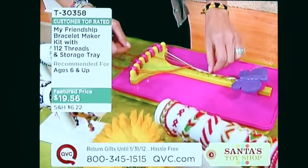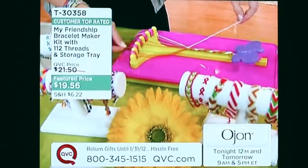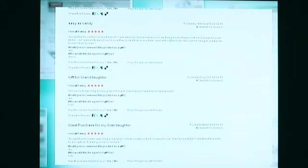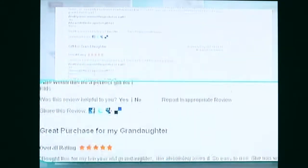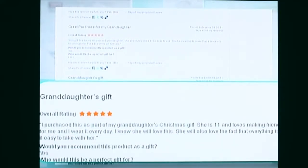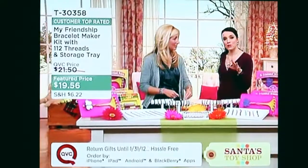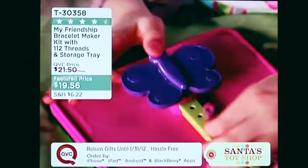It's an affordable birthday party idea under $20 — item T30358. And you don't have to take our word for it: this is customer top-rated. Go to qvc.com to read the reviews — they are stellar. 'Gift for granddaughter — my eight-year-old will love it.' 'Great purchase for my ten-year-old granddaughter — she absolutely loves it, so easy to use, put a big smile on her face.' Those reviews are all written by real customers, not employees or vendors.